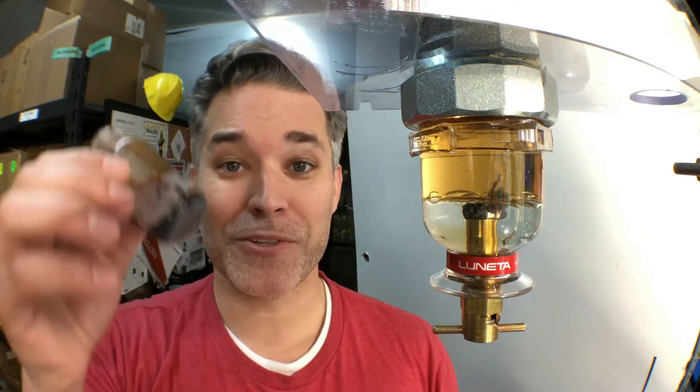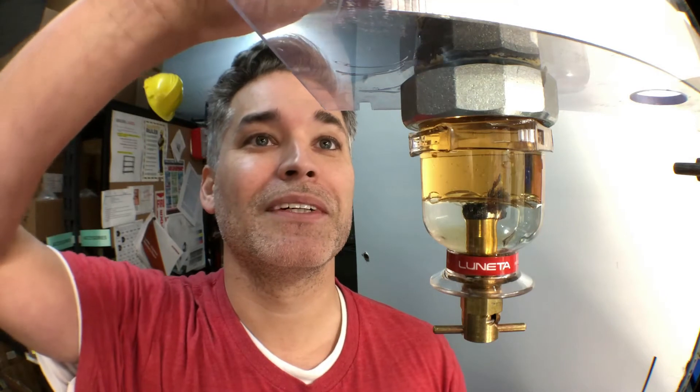One of the byproducts of oil degradation is bottom sediment and sludge, of which I just so happen to have a bottle. Bottom sediment and sludge can negatively impact the performance of your machine by clogging filters, damaging seals, and journal bearings. And because it is like water — being more dense than oil — gravity does all the work of pulling it to the bottom where the bowl can then capture it.